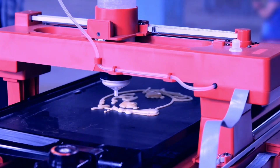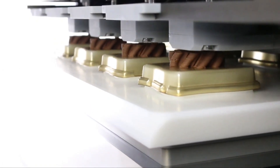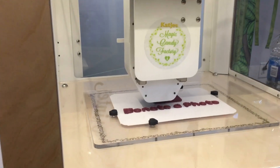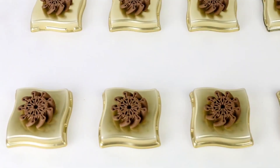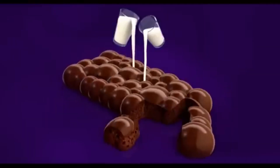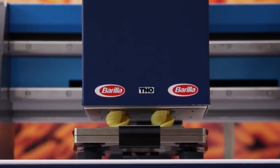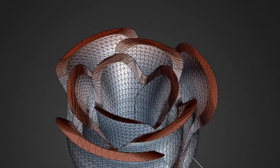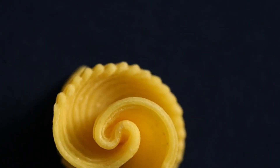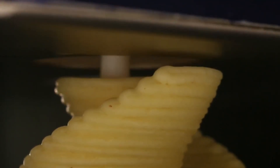Big companies are already jumping on the 3D food printing trend. Take Cadbury, for example — instead of spending a fortune designing new chocolate shapes the old-fashioned way, they use custom-made 3D printers to create molds and prototypes, enabling crazier, more intricate designs and faster, cheaper production. And it's not just desserts — the Italian pasta giant Barilla teamed up with Dutch researchers to develop a 3D printer that can create insanely detailed pasta shapes, designs that would be impossible to make at scale using traditional methods. Picture a bowl of pasta shaped like your initials or a company logo.